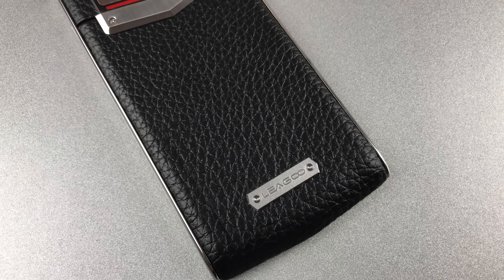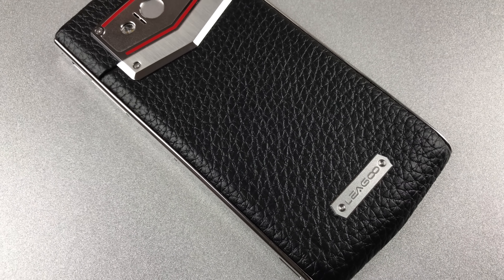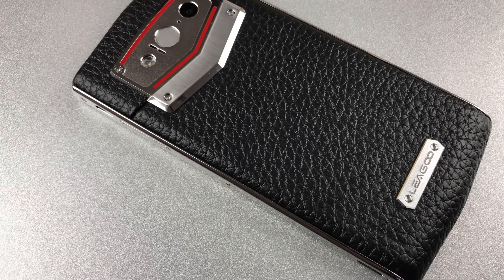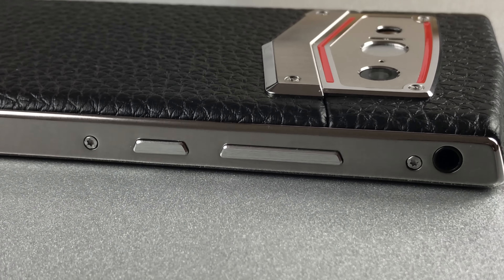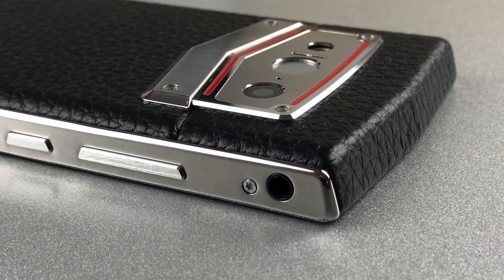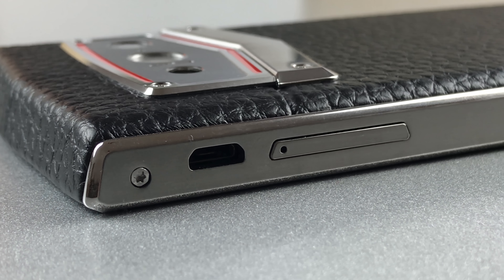The Leagoo V1 itself is made from metal and the rear is made from leather. This makes the handset look and feel quite sturdy and kinda premium. The leather used is Ginian calf leather. The buttons on the left side are rather large and have a huge key travel, which probably aims at increasing the sturdy impression you get from the design. The body is splash water resistant, which means your phone won't die if you use it in the rain.